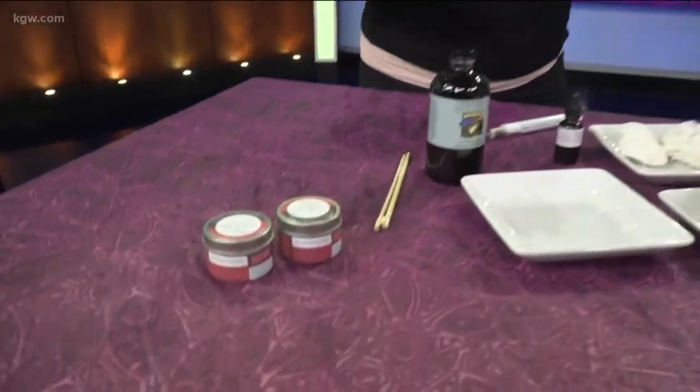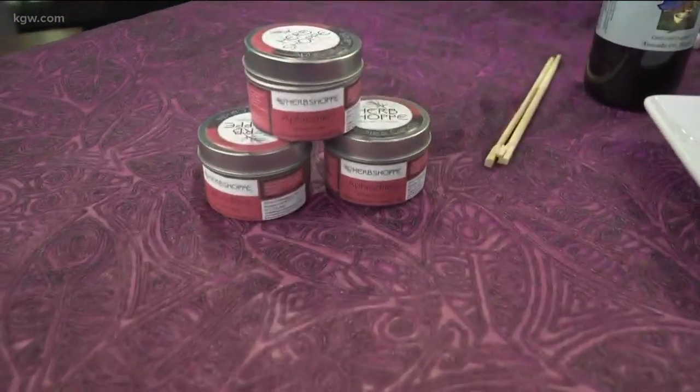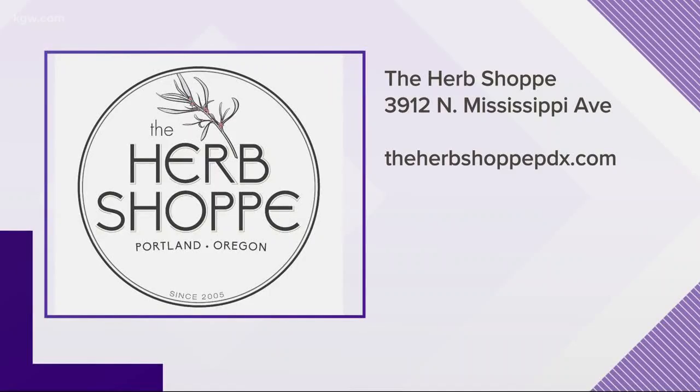And then you can use it — obviously you light the candle, it smells wonderful, and you can actually use it on your hands. You want to heat it up and then let it cool off just a little bit. It'll still be nice and oily, and then you can just rub it on your skin, have a massage, use it as a lotion or oil base. Amazing! You can find all kinds of wonderful ideas for things to make at The Herb Shop on North Mississippi.